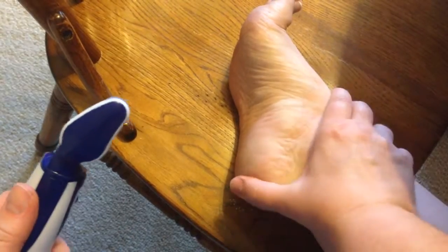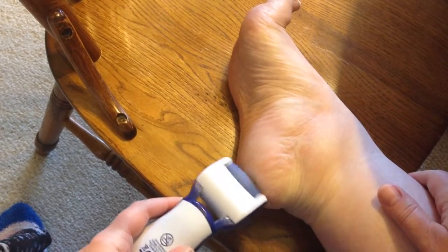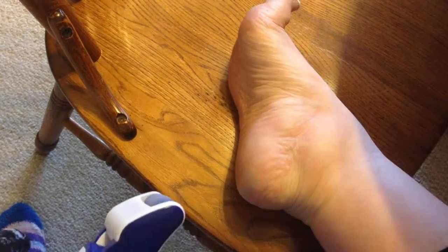So I'm pretty excited to have gotten this and I hope this video of my foot helps you with your purchase decision. Thanks for watching.